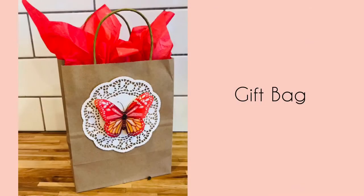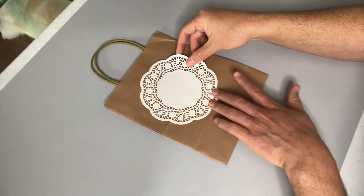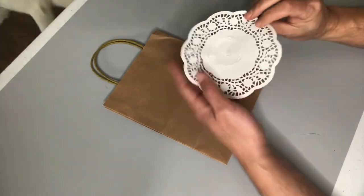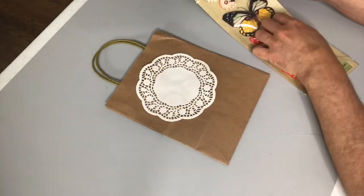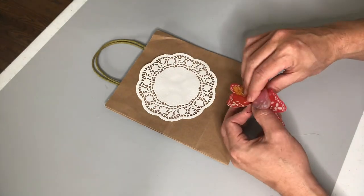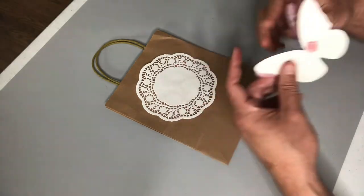If you're looking for a quick, easy, and beautifully striking way to dress up a gift bag, it doesn't get much easier than this. I'm just going to hot glue a paper doily to the surface of our bag. Then after that I'm going to get one of these butterfly stickers from Dollar Tree — they come in a pack like that — and I'm just going to stick it on. Before you know it, you have a beautiful 3D lacy romantic gift bag.